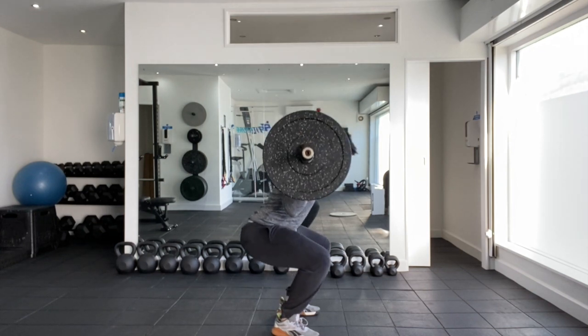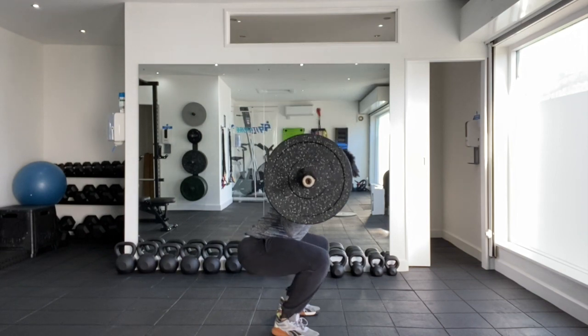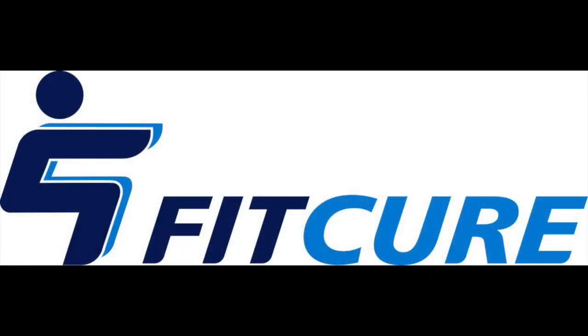Breathe in as you come down, pause one, two, three, and push to stand up. That's the paused barbell back squat. Repeat for the prescribed number of repetitions.